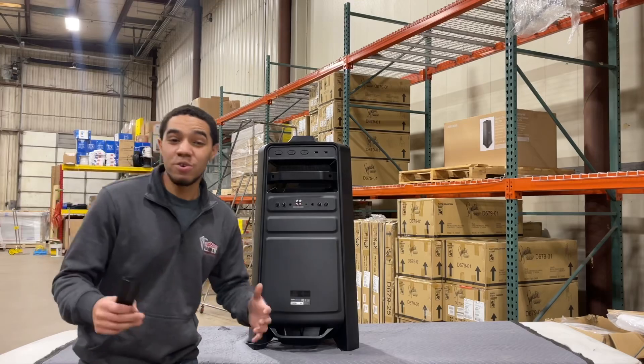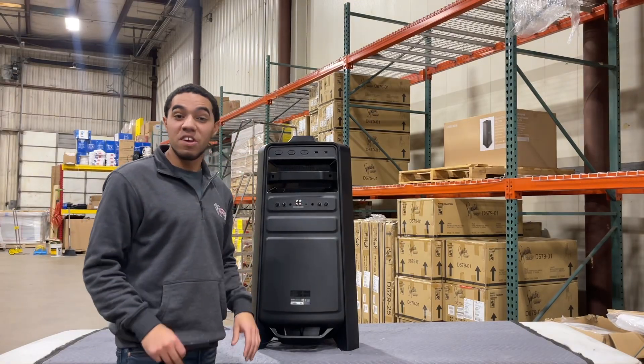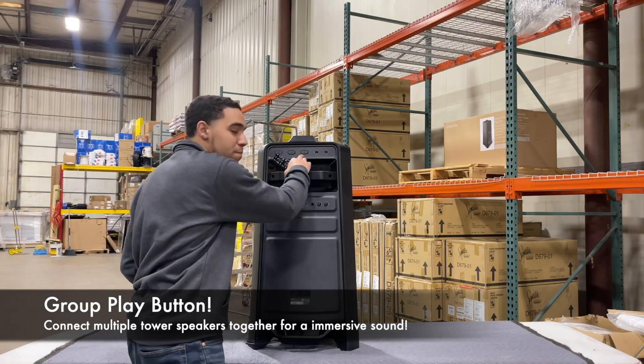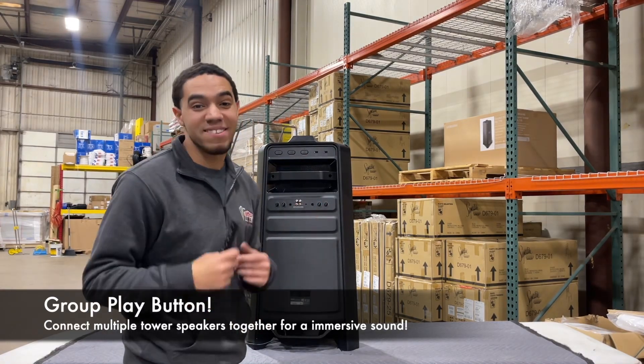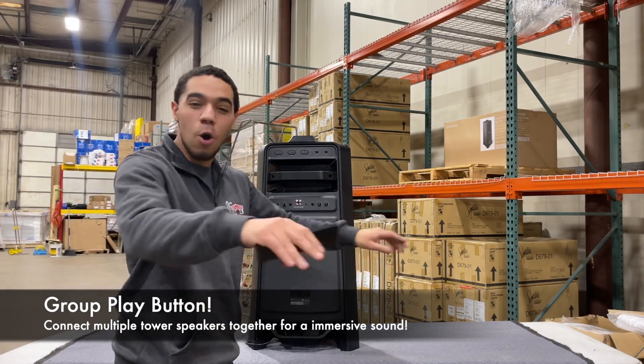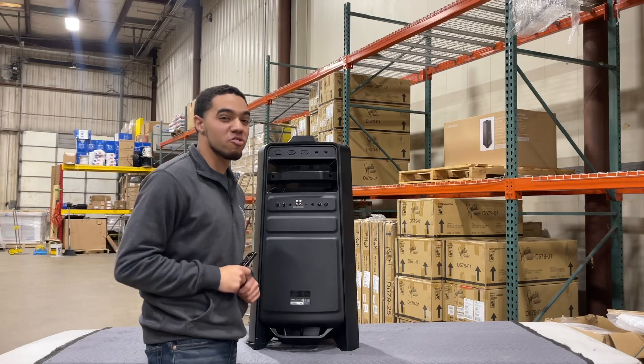So let's say you and your friends both have one of these speakers. You can fill the room with twice the amount of sound by using the group play button on the back. You guys can connect two of these Samsung MX-T70 speakers and create the biggest and loudest sound across the whole room so the party can hear what you're jamming to.